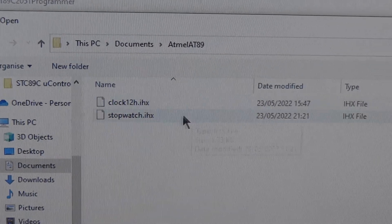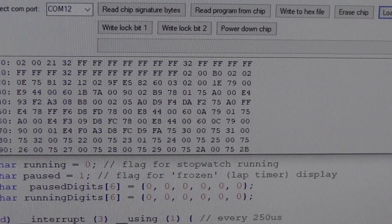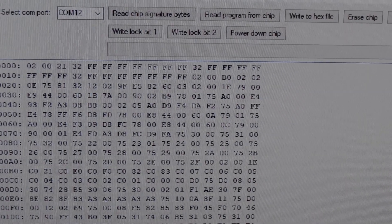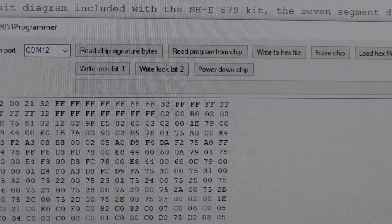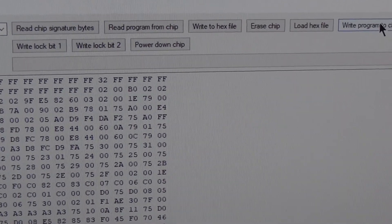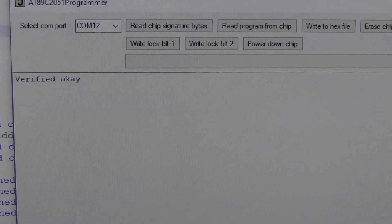Now we load that HEX file — stopwatch.ihx. Let's make the window a bit bigger so we can see the whole thing. Now we write the program to the chip, and you get a progress bar. Then we verify it to make sure it reads back OK — it says 'verified OK'.